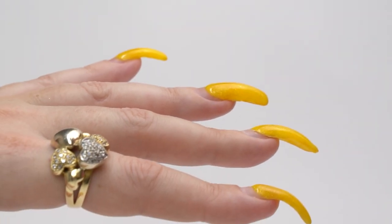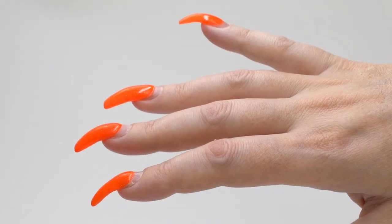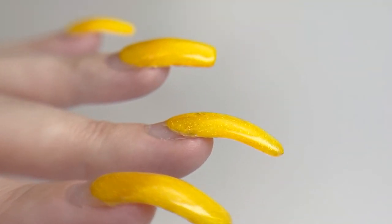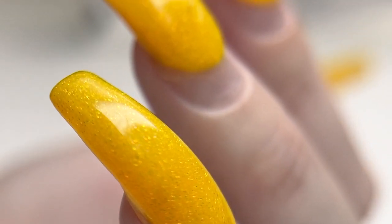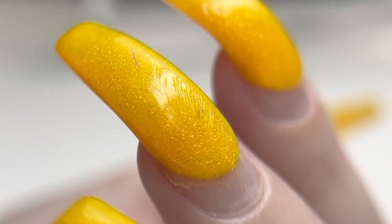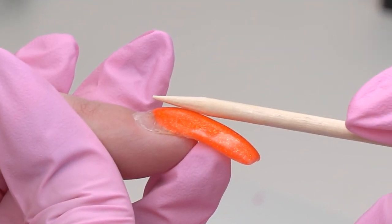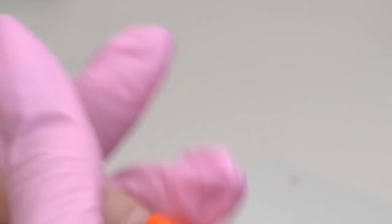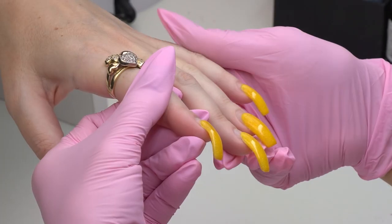Here are the nails that we need to transform today. I asked my subscribers on Instagram to name them. Here are some options: banana nails, beaks, grousers, pterodactyl or dragon nails. There were tons of ideas. And I do agree that these nails look like claws — they are curved, so naturally I'd like to fix this growth pattern.